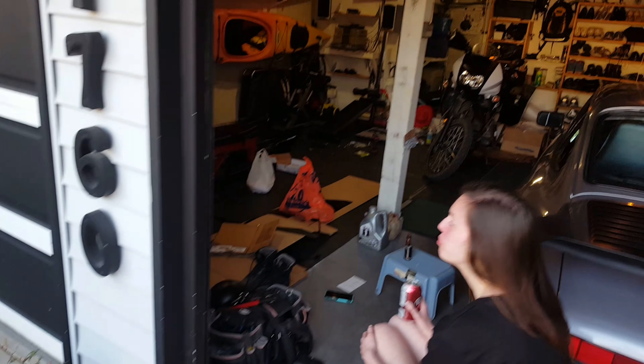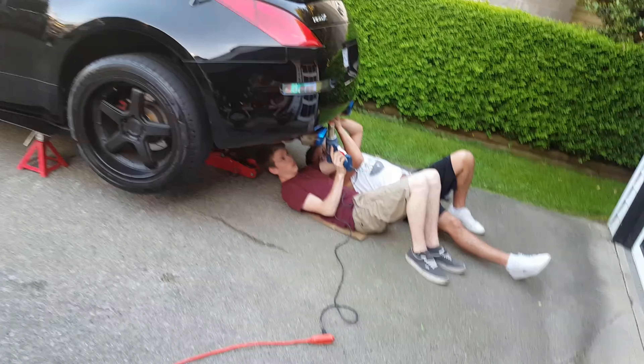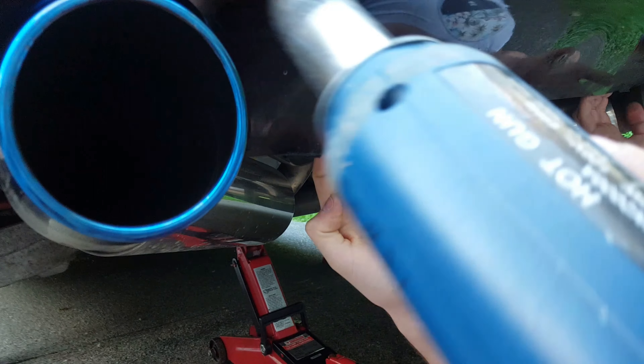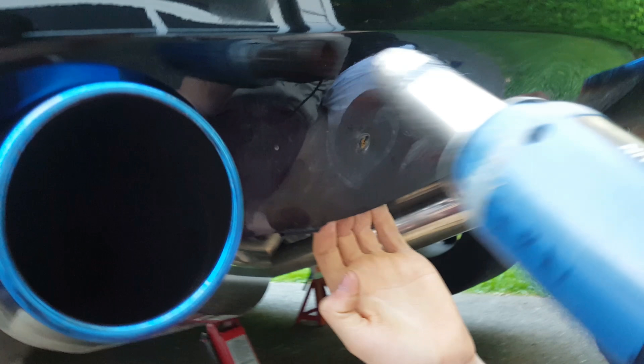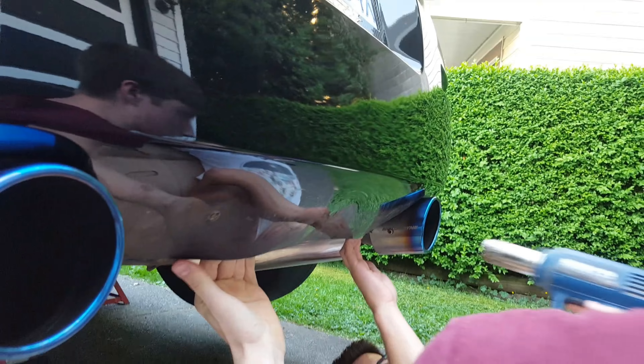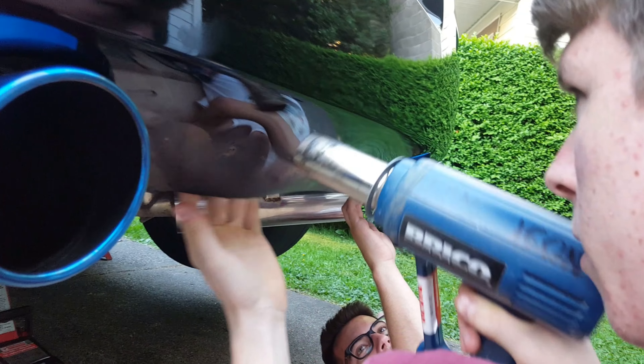So we realized that the diffuser needed us to untuck his bumper. We're going to do that right now. So Adam just melted the bumper with the heat gun. Farther, farther — right there, right there, that's good. Right there, daddy.